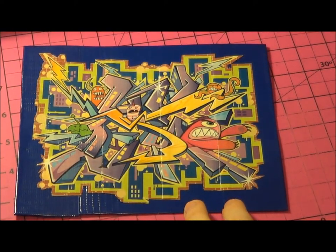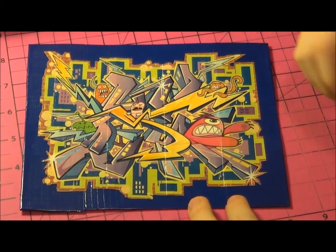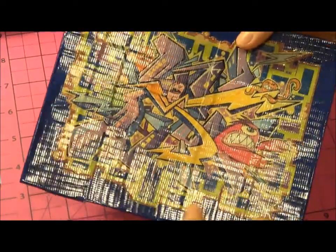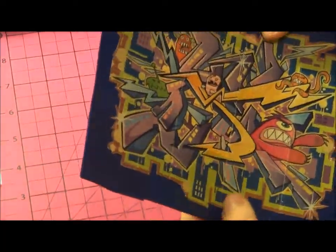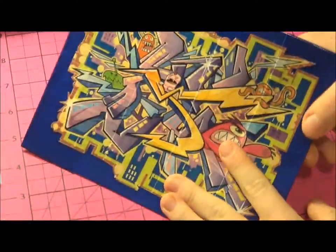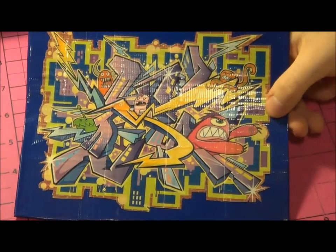I know the old graffiti is going out of print right now, so not the best time to make a tutorial but I'm still going to make it. Right here, this is what the painting is going to look like. It's going to be just the graffiti tape all lined up really nicely and it's going to have a colored border around it. I'll show you how to make this in just a minute.